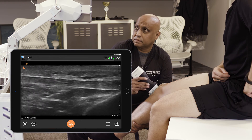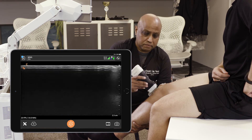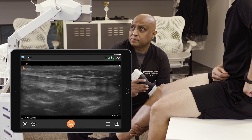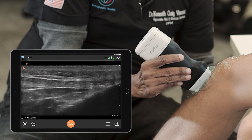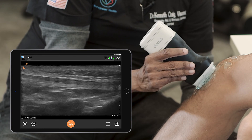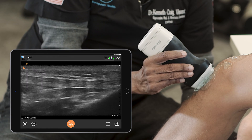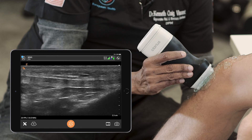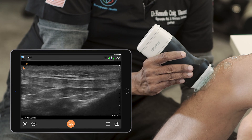We move further down distally towards the tibia, and we now appreciate the region of the insertion. There are some signs of old injury, but as I mentioned, just because there are variations from what is classified as normative values, we have to consider that these could be adaptive changes and not an active, functional, inhibiting or limiting pathology.